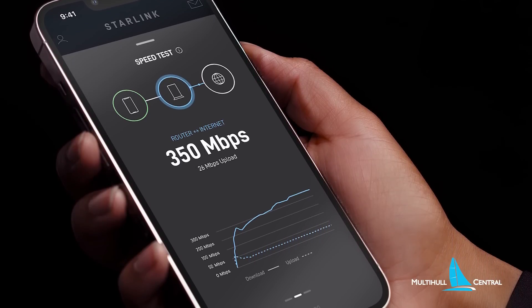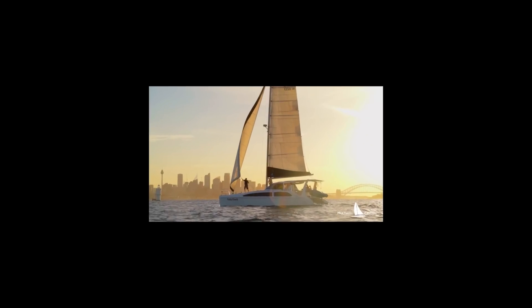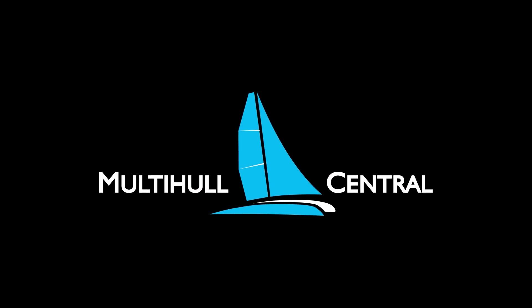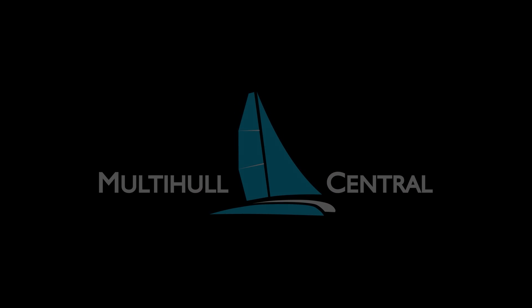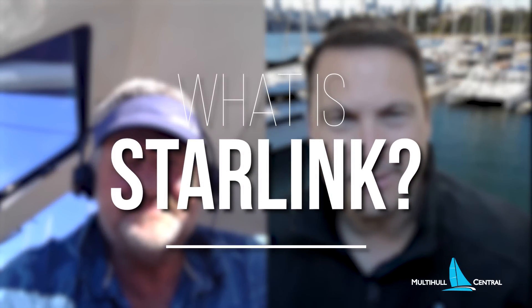Today, we speak with tech expert Phil Copeland from aboard his SeaWin 1260 in the Whitsundays, as he shows us how to set up high-speed internet using Elon Musk's new Starlink satellite system from aboard a boat. Hey Phil, thanks for joining us from sunny Whitsundays. Hey Brent, fantastic. And going to tell us all about Starlink, the new technology that's bringing fast internet to boats.